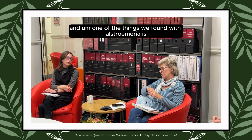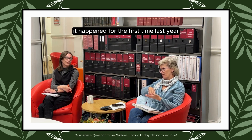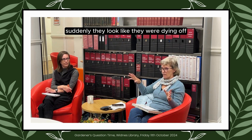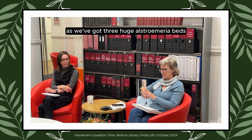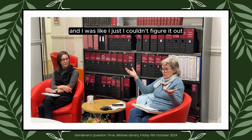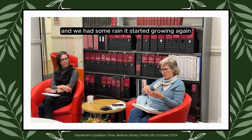One of the things we found with Alstroemeria in the last couple of years — it gave us a real hard shock. It happened the year before last, that really hot summer. Suddenly they looked like they were dying off, and we'd invested hundreds of pounds — we've got three huge Alstroemeria beds. They looked like they were all dying off and I couldn't figure it out. But then when the weather cooled down and we had some rain, it started growing again.